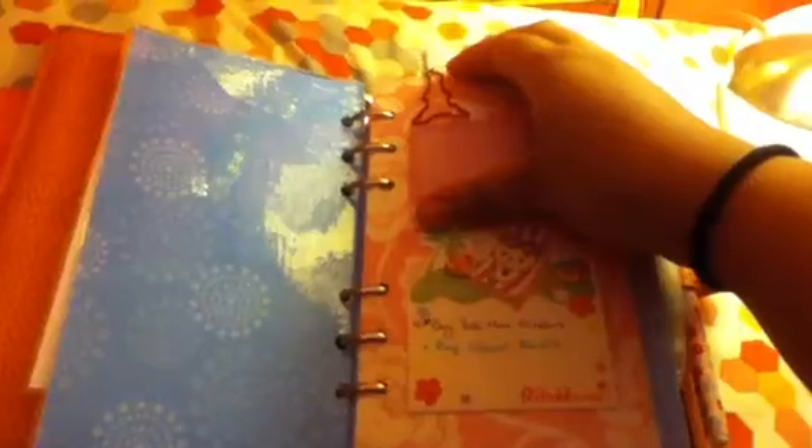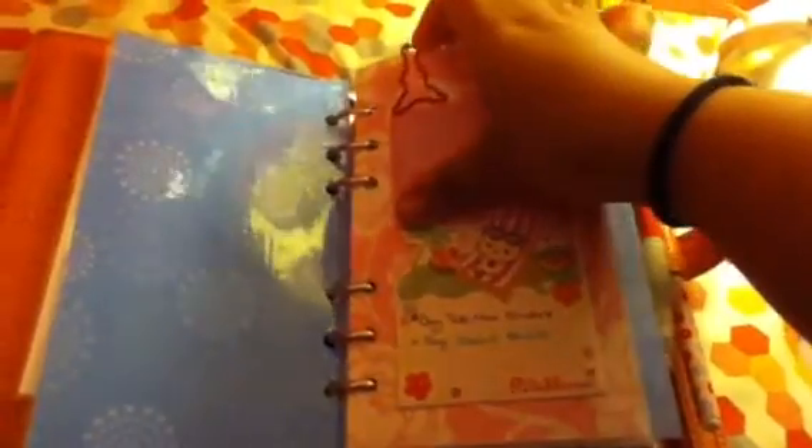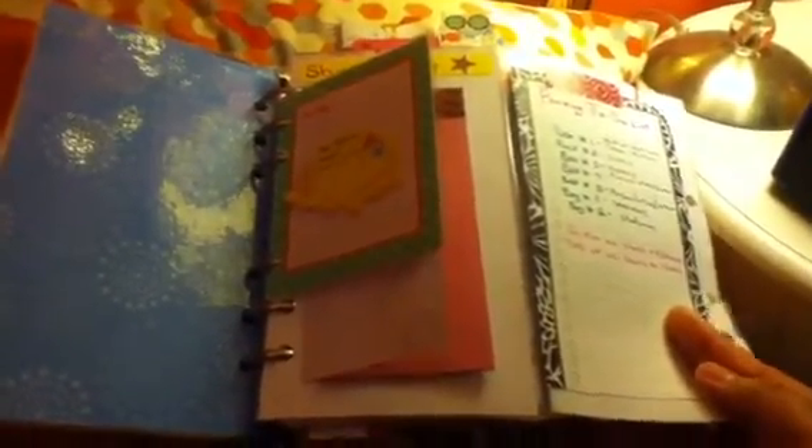My mom showed me this thing she was making - it's almost like a work folder for your Filofax. I use it for sticky notes and important stuff. Basically it is two dividers taped together and you can perforate it so that it comes apart. Mine doesn't exactly stay flat all the time because I used packing tape instead of washi tape or regular Scotch tape - I had heavy duty packing tape on hand since we're moving.